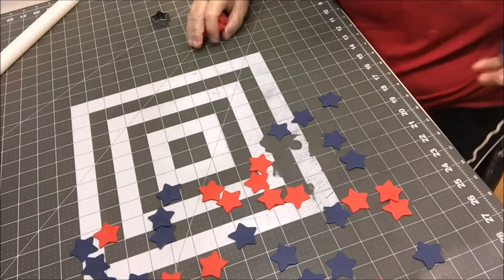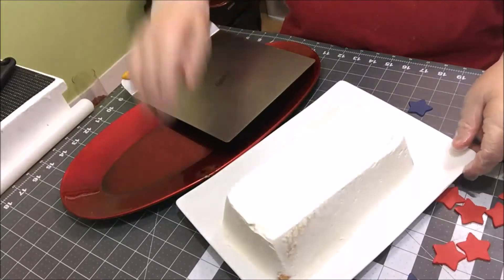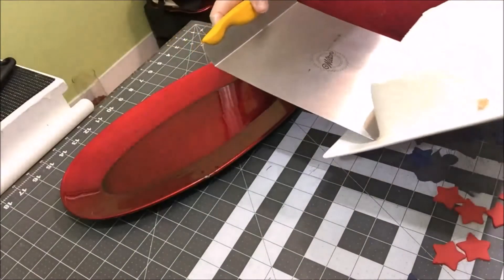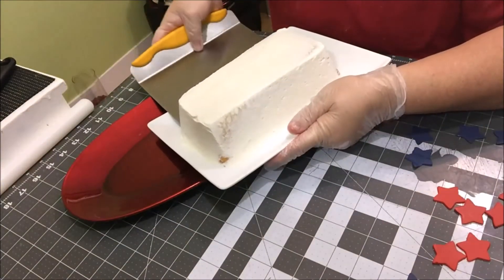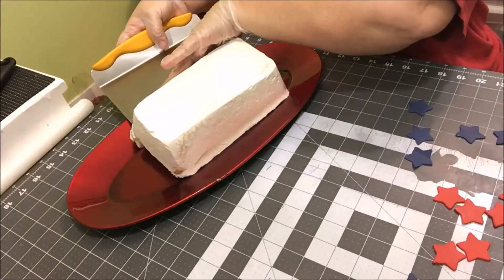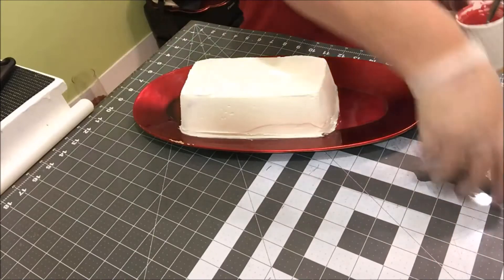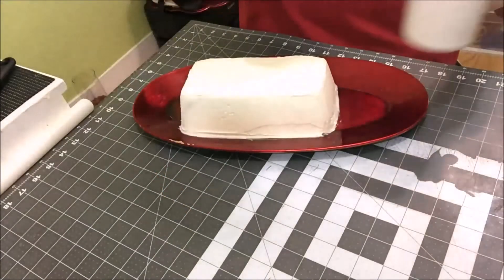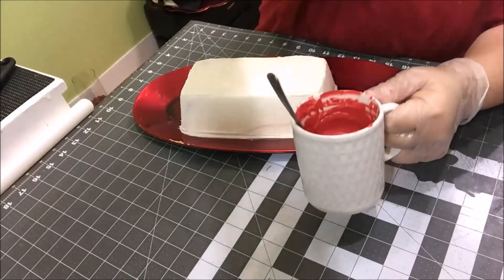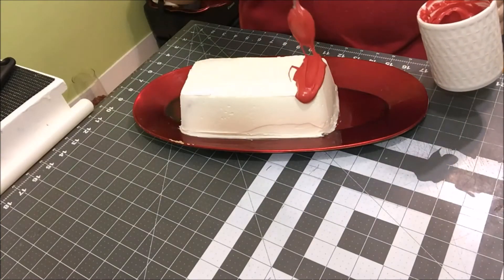Now we're gonna ice the cake. I've changed my mind — I'm gonna take it off this white platter and put it on this red platter. I'll just use my big spatula and pick it up and move it over. Now we took some candy melts and melted those — I had some red ones and some blue ones. The blue isn't exactly the color I wanted, but it's what we had, so we melted them and we're just gonna drizzle this on our cake.